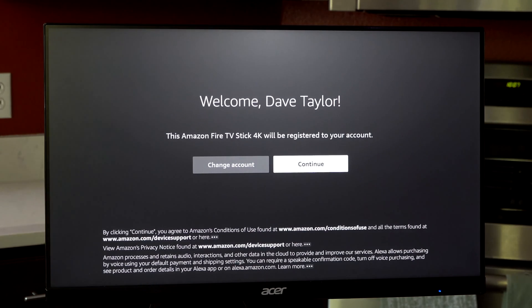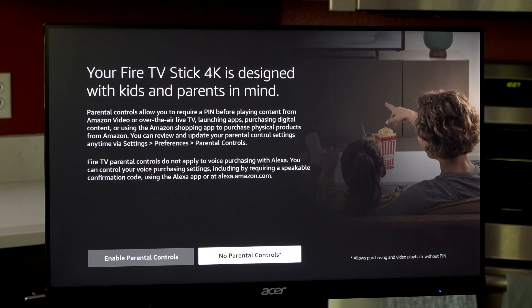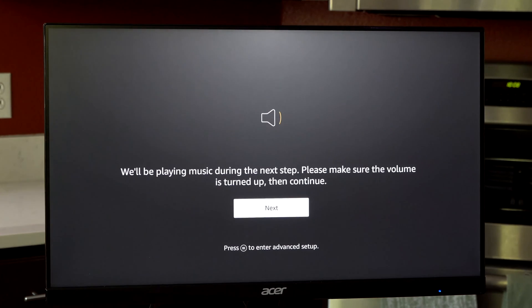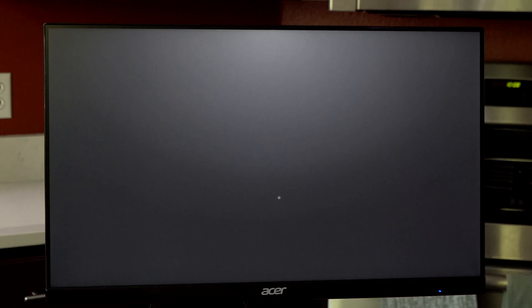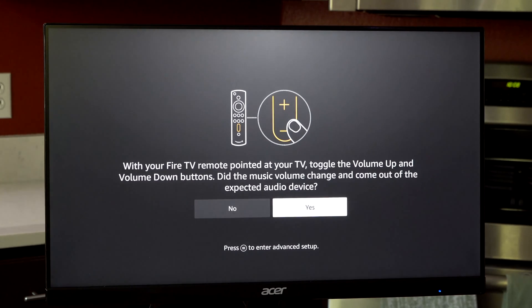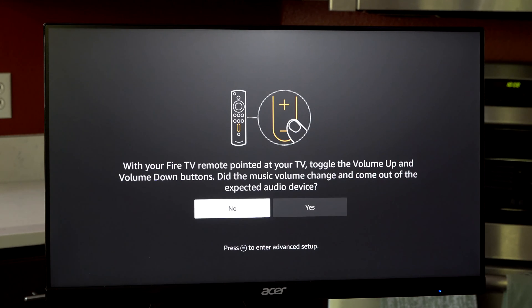So exciting. The Fire Stick is designed with kids in mind, but we're not going to use any of the parental controls — I just want to get to the home screen. The setup is really a breeze. The key is to get your phone set up. Now let's see if we get some audio — toggle the volume up and down. The music didn't come out because this unit doesn't actually have speakers, but we can fix that. I'll plug in speakers later.